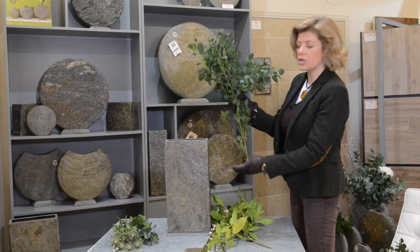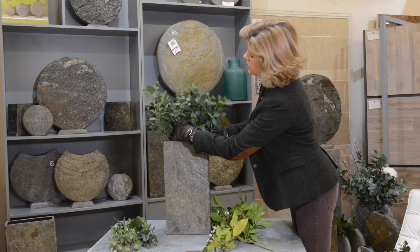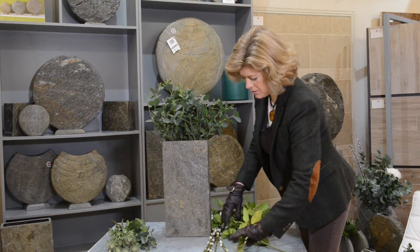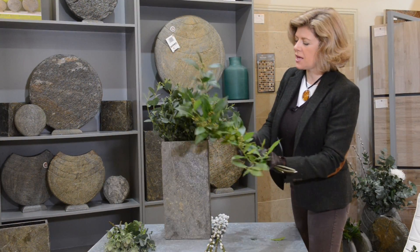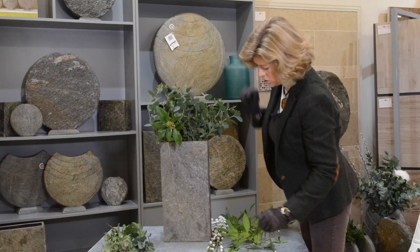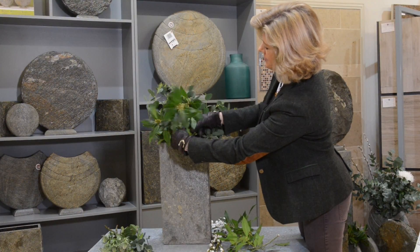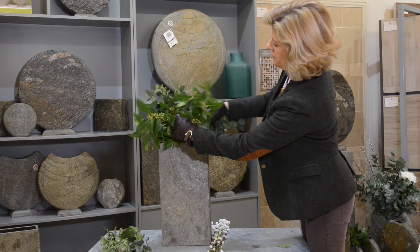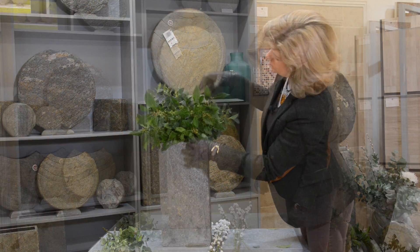I've got some wild eucalyptus and a nice bank of eucalyptus, and I've got some flowering bay — you can see the berries there. I'm going to put those in the front, nice and short, like a little rough.